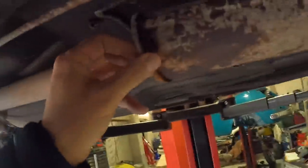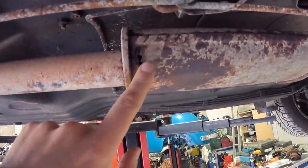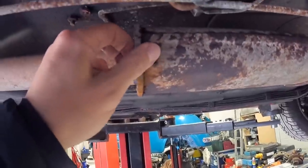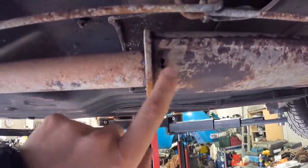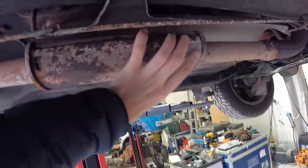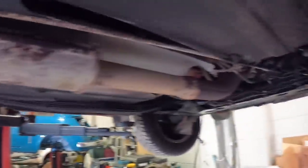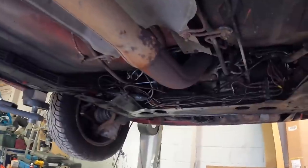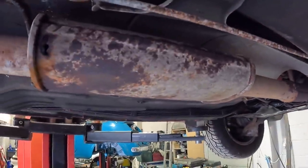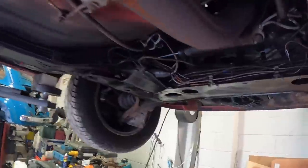Anton thinks we can't weld the exhaust because the metal is really crappy and it's just not going to happen. So I think we're just going to patch it up to get it through the MOT, and then I will source a universal expansion chamber like this — we'll cut it here and here and put that back on. Getting those bolts up there just isn't worth doing and the rest of the pipe is pretty solid, so I think that's the way forward.